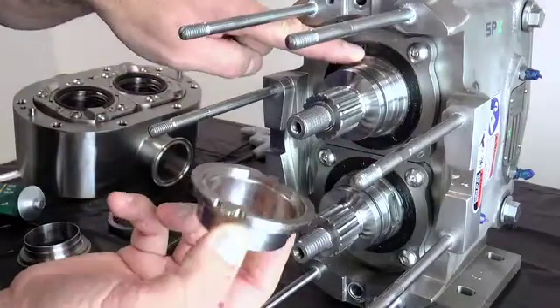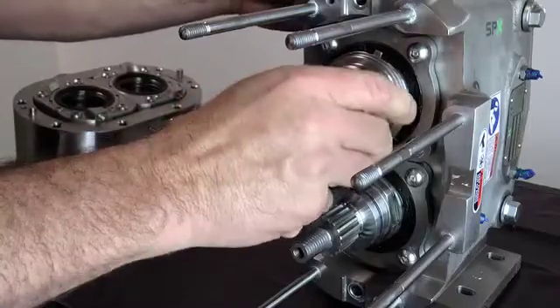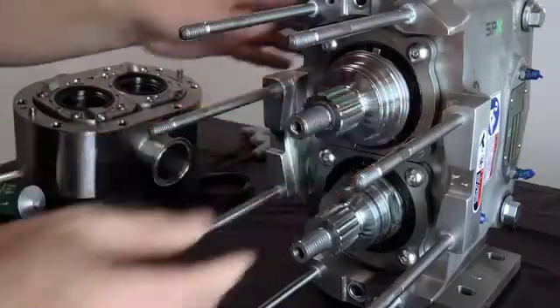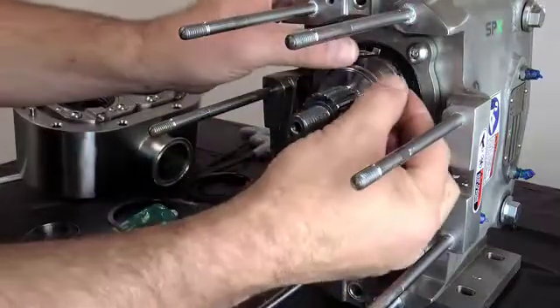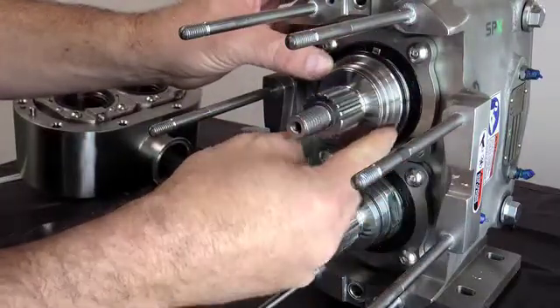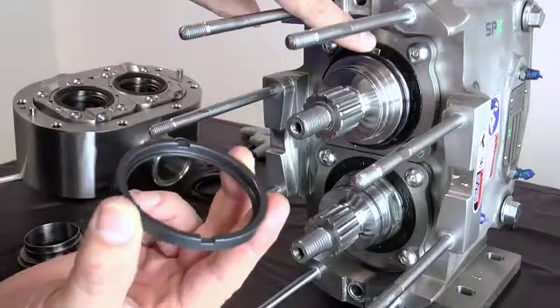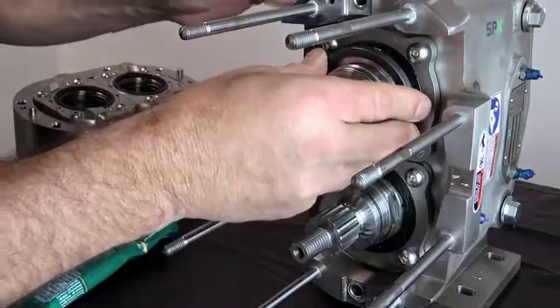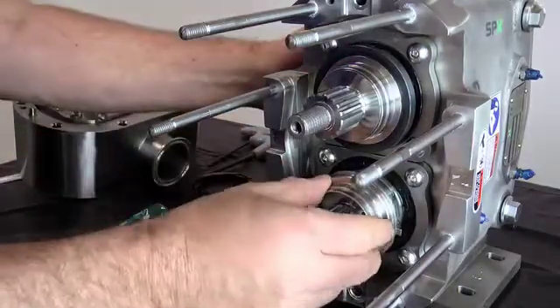Lubricate and install the adjusting ring O-rings onto the shaft grooves. Install the adjusting ring onto each pump shaft, making sure to align the flats on the adjusting ring to the flats on the drive shafts. Next, lubricate and install the rotary seal O-ring onto the adjusting ring. Next, install the flush side rotary seal onto the shaft, aligning the tab with the notch on the seal. Repeat these procedures on the other shaft.